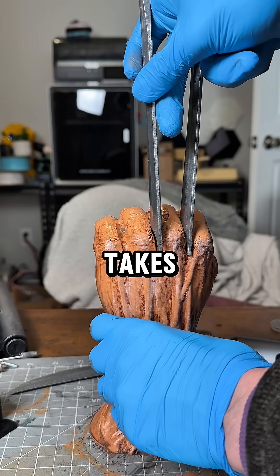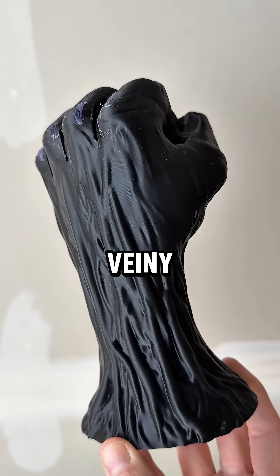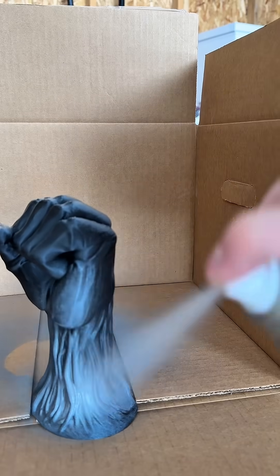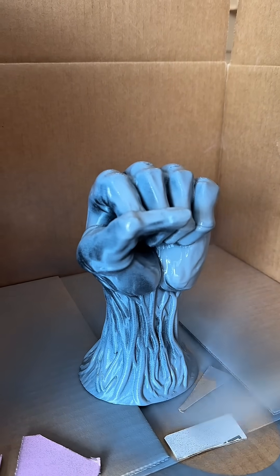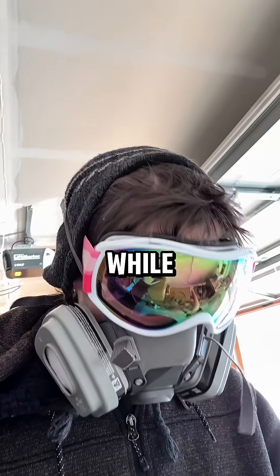You'd be surprised by what it takes to make a Wolverine hand statue. We already printed our veiny hand model, so now it's time to paint it. It's very important you wear protection. While the paint is drying...